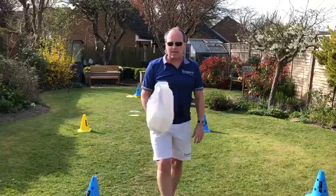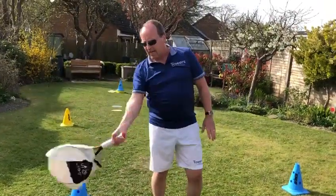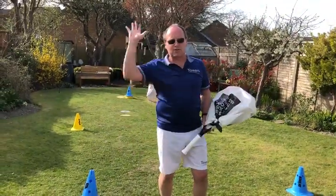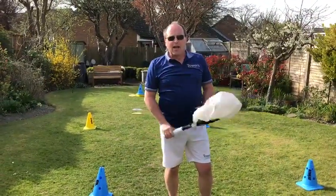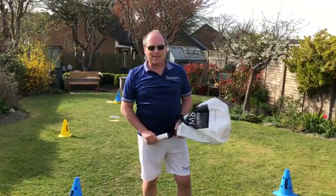You'll notice I've got a plastic bag on my racket — that's to help with air resistance and to make it a little bit harder to hit the groundstrokes and the serve. Enjoy it, have fun with that, and if you've got any ideas, send them back to me. Cheers, bye.